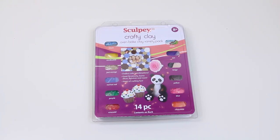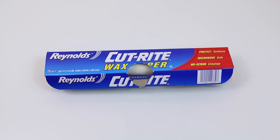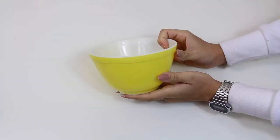All you're going to need is some craft clay, wax paper, a rolling pin, and an oven safe bowl.